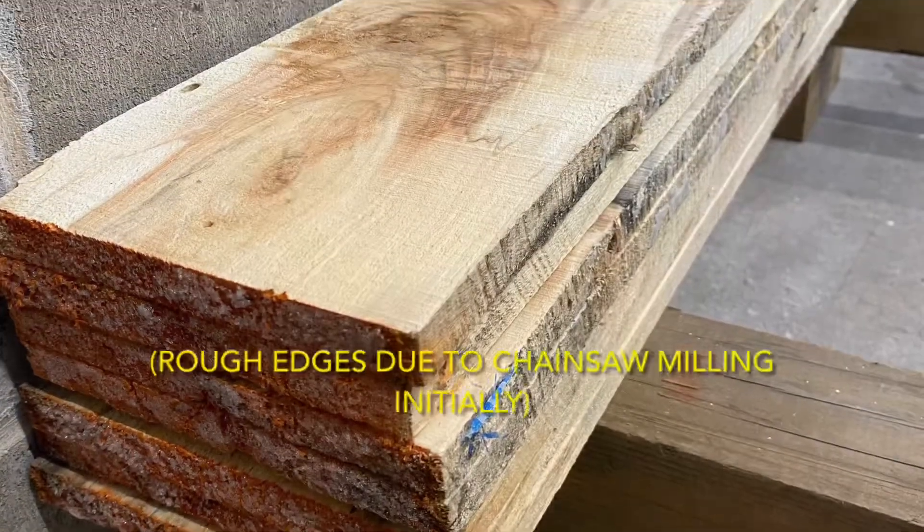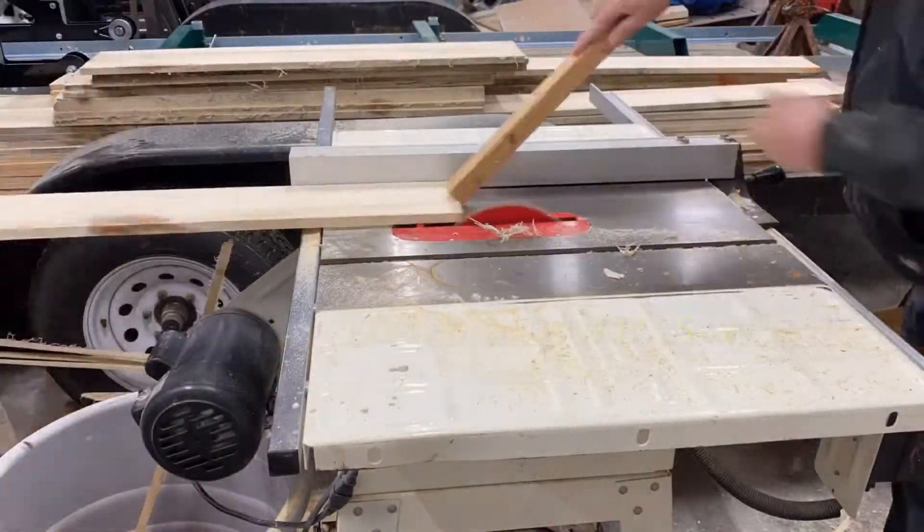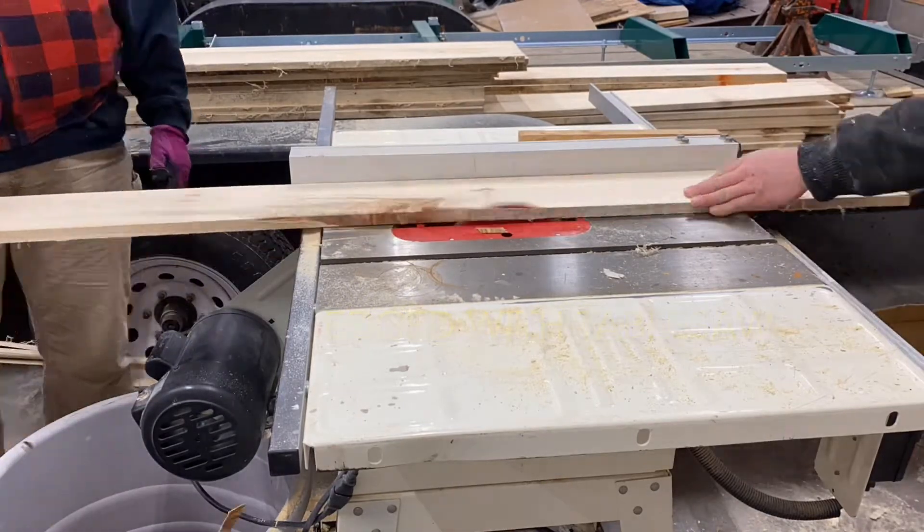Since the original cants were made with a chainsaw mill, the edges of these boards were pretty rough. So we used a table saw to clean up those edges.